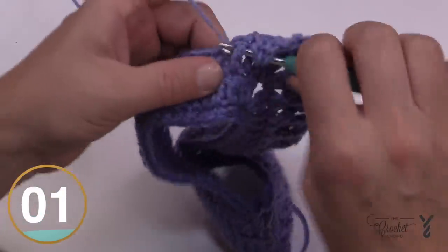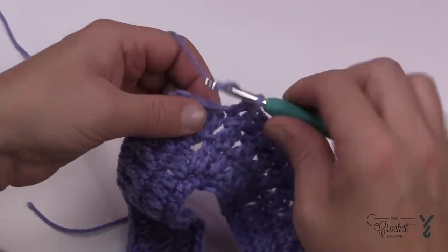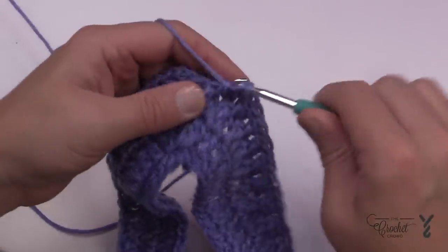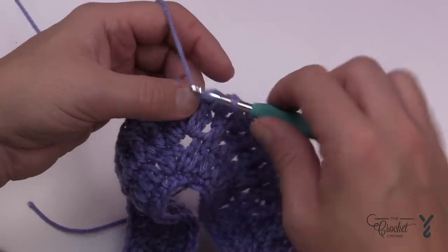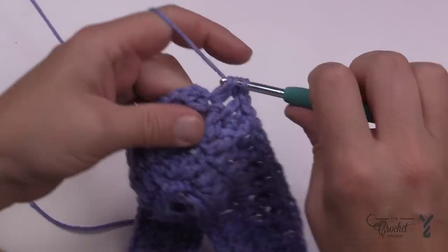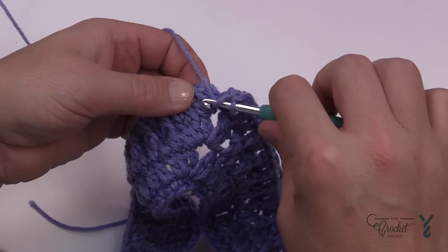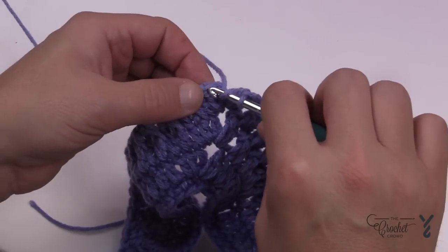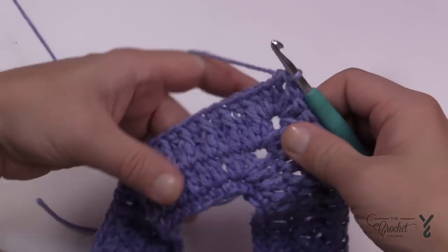Coming all the way back around — again, the last stitch before the point should be a front post double crochet. If it's not, something is wrong in your count. Put in your two double crochets into the point and then half double crochet join to the top of the first double crochet. That chain two — just ignore it and go into the top of the first double crochet.